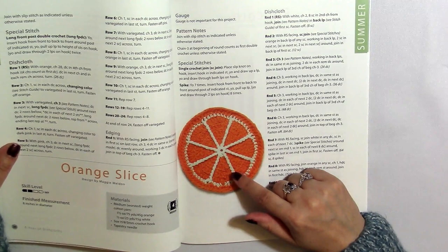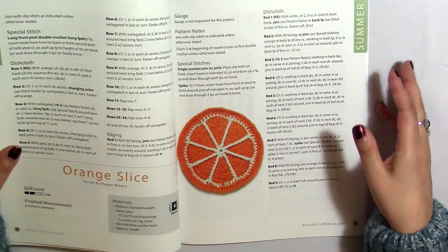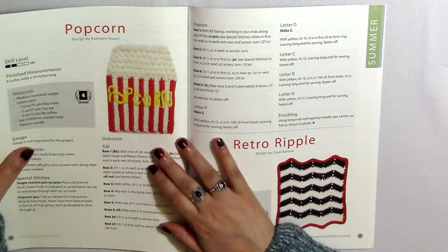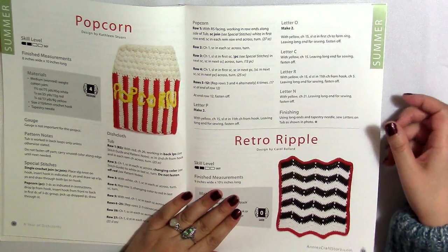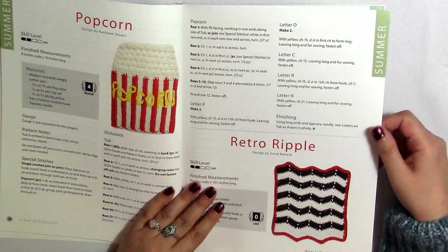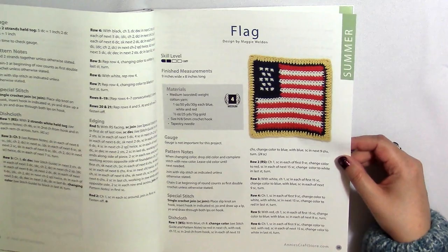Here we've got an Orange Slice — she made a circle and then instead of embroidering over it, it looks like she chained with each one of these and went around it with the same white color, which I think is a good way to do that. We've got a Popcorn with the popcorn stitch. I'm not certain I would have gone back and put that popcorn on top, but those bobble stitches would make really good for scrubbing too. We've got a Retro Ripple, which looks like part of a 4th of July theme, and then we have a Flag — another nod to the 4th of July.